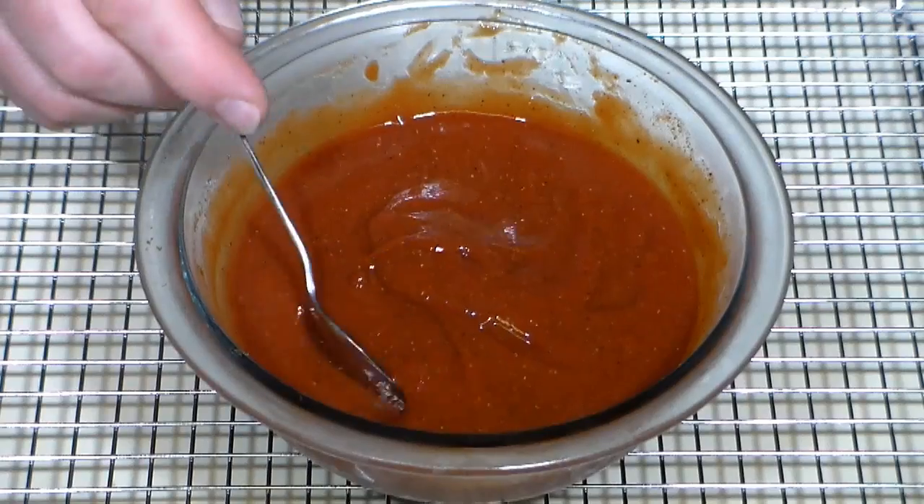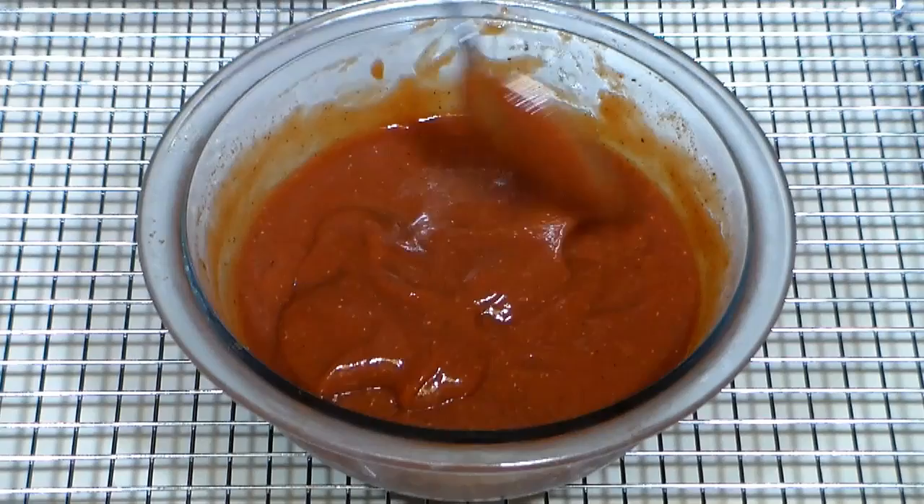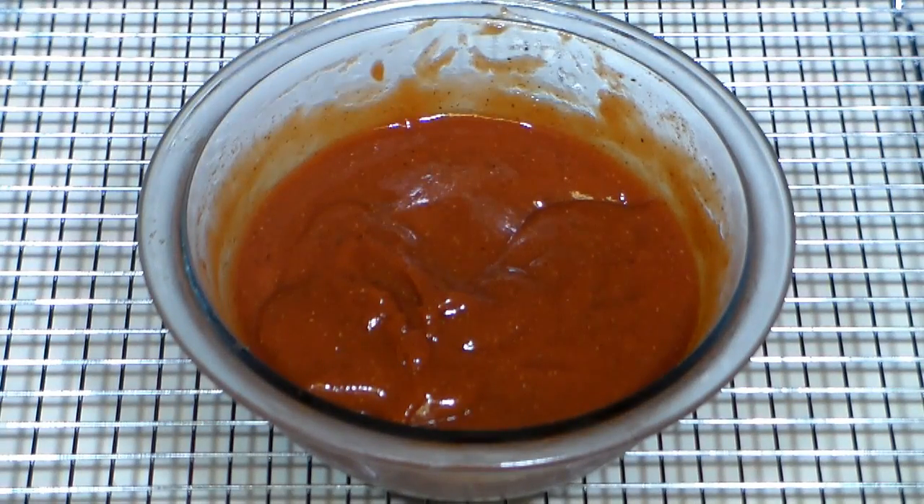While the ribs bake, use this time to make my low carb barbecue sauce recipe. I add a little cayenne pepper to mine as I like it spicy. I'll leave a link in the description below for the recipe.